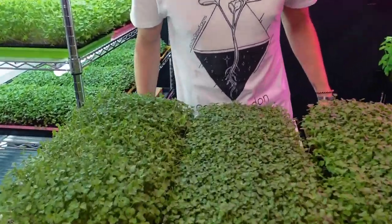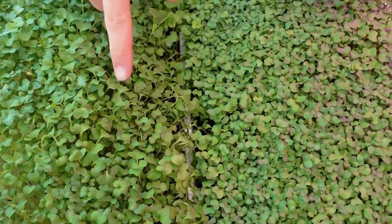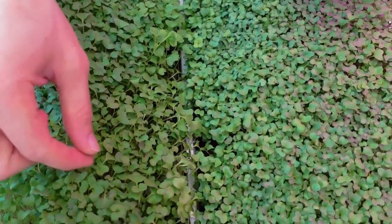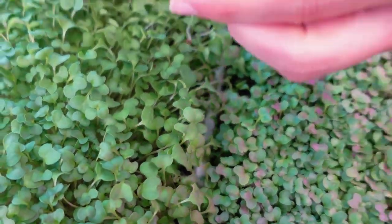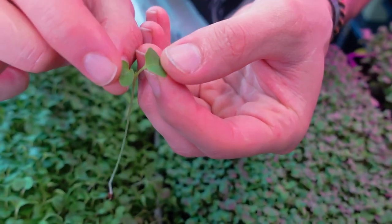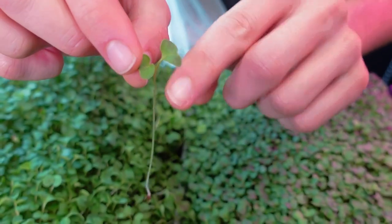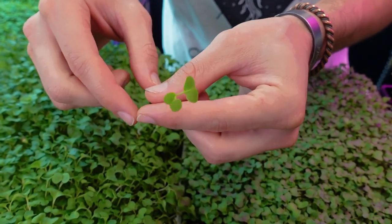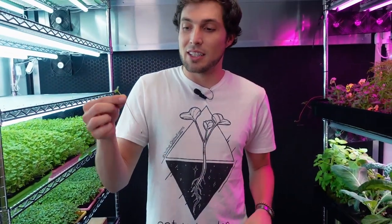Looking closely at the nutrient groups, I'm seeing nice large cotyledons, which is what I like to see in a crop. The cotyledons are the very first leaves that come out of the plant — they're essentially the plant's energy stores as it sprouts. In between you can see the first true leaf starting to emerge.